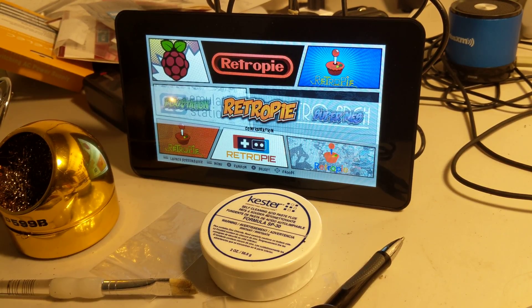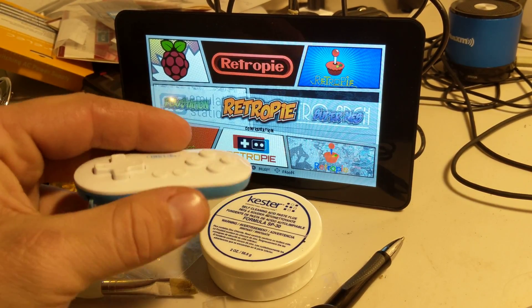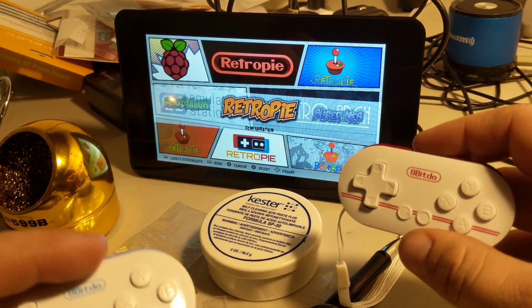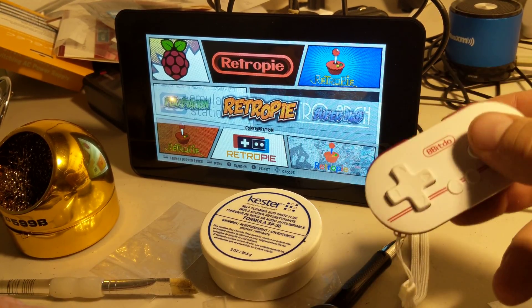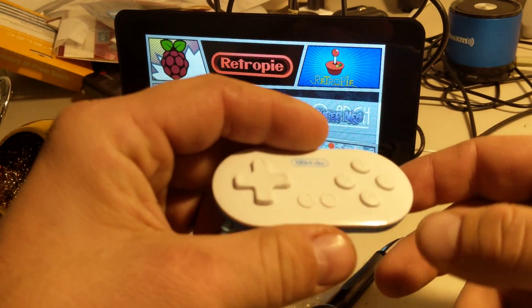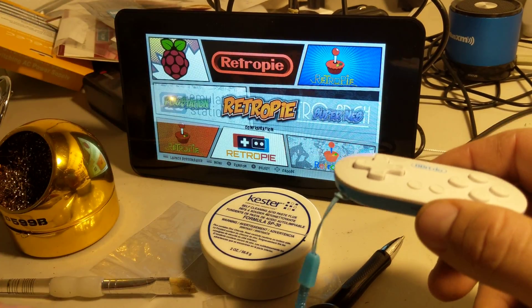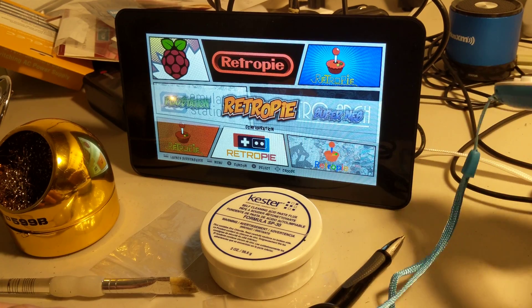Hello everyone. I wanted to do a short video of the 8BitDo Zero controller. I know a lot of people have problems with these things pairing with the RetroPie. I just paired this one and it took me maybe three seconds to pair it. The easiest way to pair these is you have to hold the Start and the R trigger. Let's see if we can hook up this one really quick and see if it's just as fast.